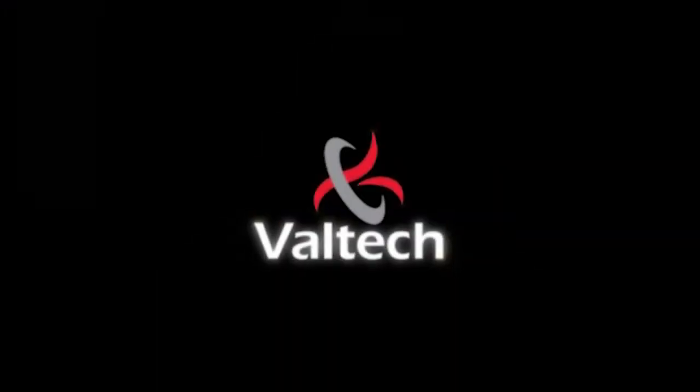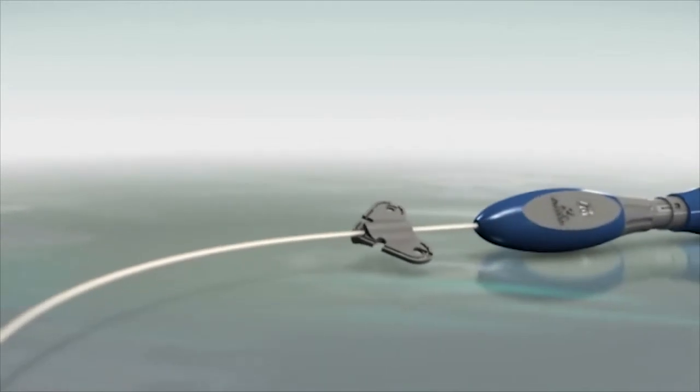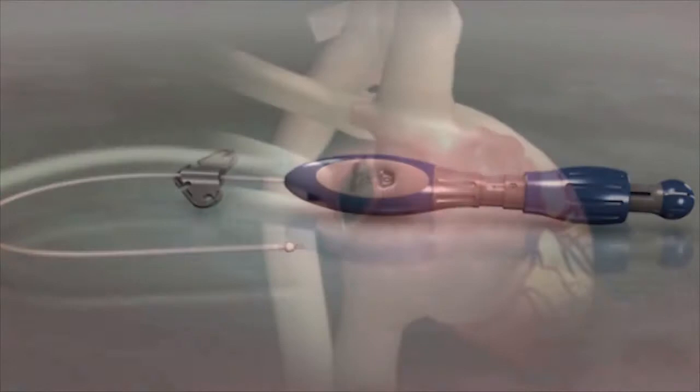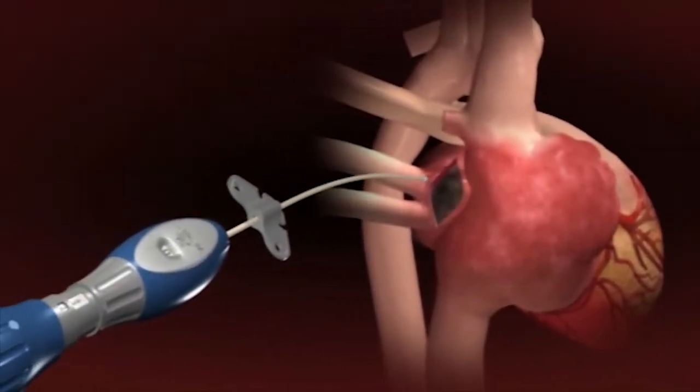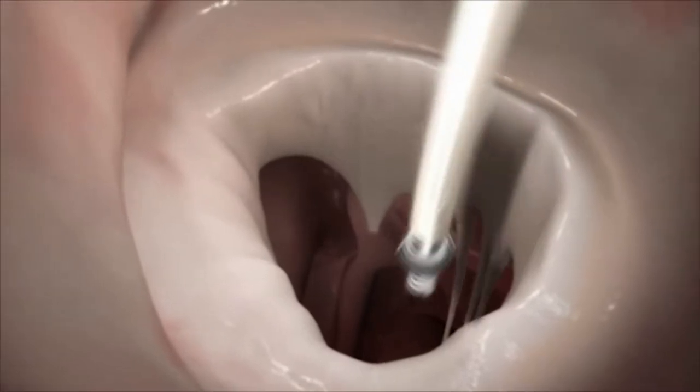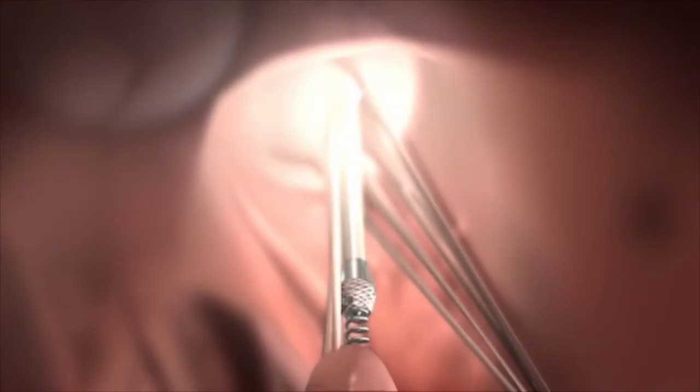Valtech introduces V-cortal, an off-pump adjustable artificial cord and implantation system. V-cortal is inserted into the left ventricle through the atrium, and its end is positioned on the tip of the papillary muscle.